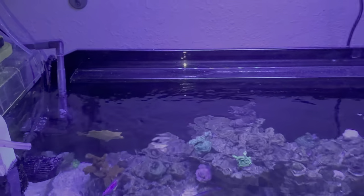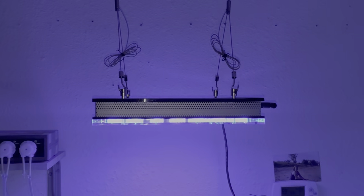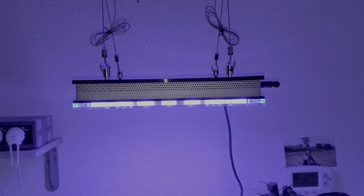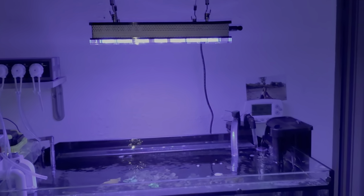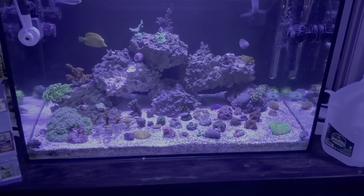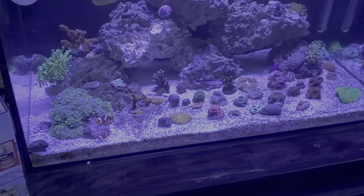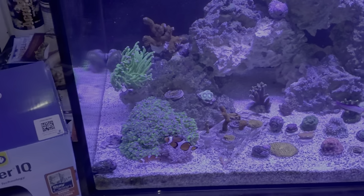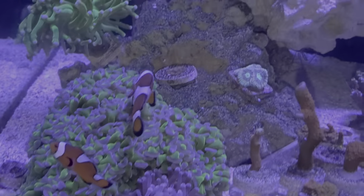By the way, this is just a really weird 40-gallon — I regret setting it up, it's got these weird Magitarium things, go figure. I did go big though with the lights — Atlantic V4 Compact, super nice lights. Been getting some super nice color. It's only been up for a few weeks, got it on Black Friday.